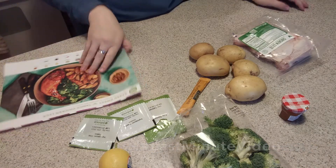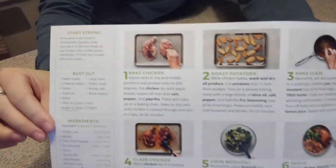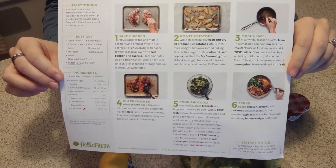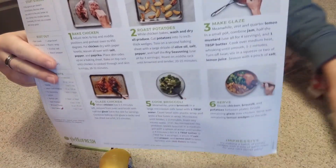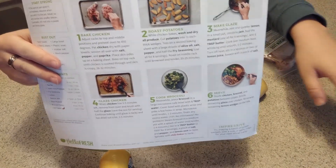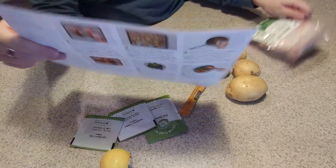Here we have all of our ingredients. This is the paper that it comes with — it comes with one of these for every meal. It gives you the instructions on the back, and if you thought that these were easy, they're definitely not easy. For someone that's never actually cooked before, the only thing easier is that they've delivered the ingredients to your house, and that's about it. Because you basically have to cook everything from scratch — nothing is pre-done for you.